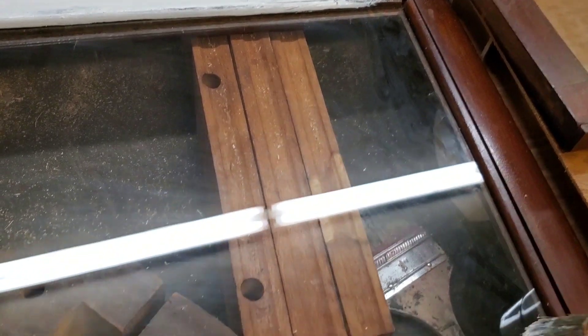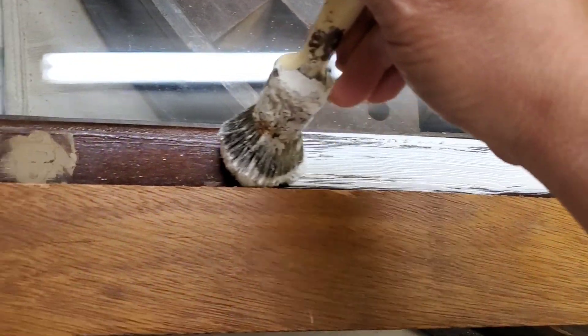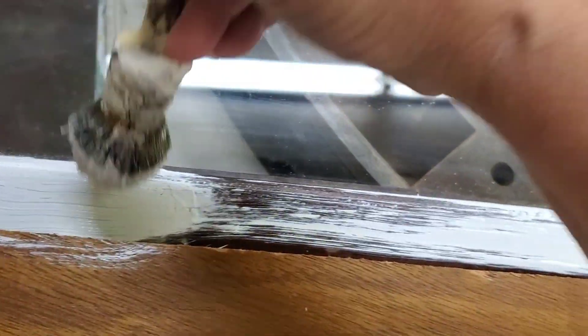I insert the bottom glass door into the opening and secure it with some L-brackets. I also give it a coat of white paint because you'll see that from the outside.